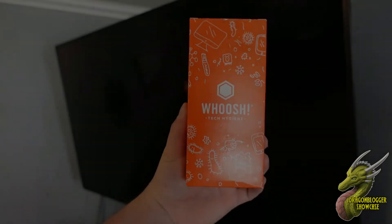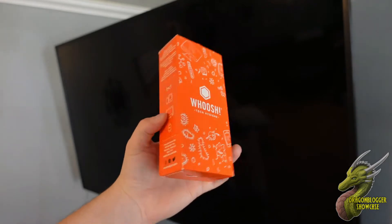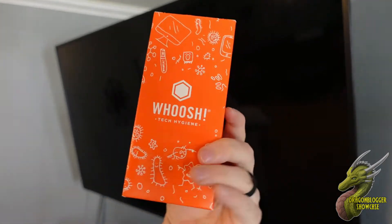To all my friends out there with dirty screens, my name is Nate with DragonBlocker Tech and Entertainment. I'm going to show you guys how to fix that today with this Woosh Tech Hygiene Screen Cleaning Kit.